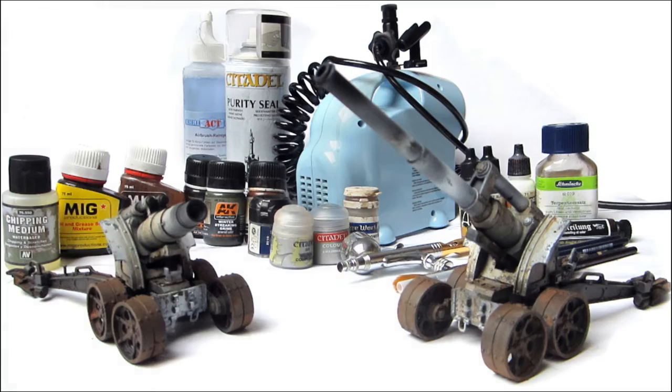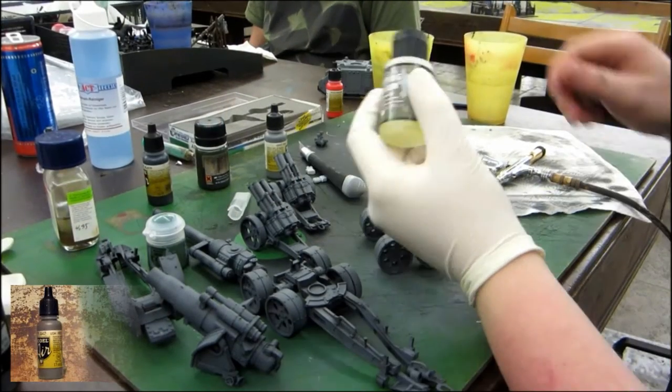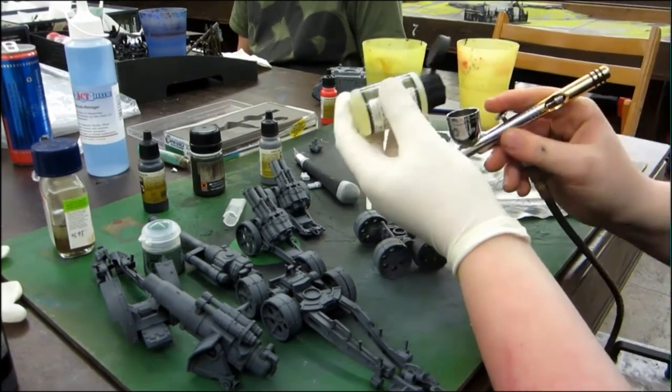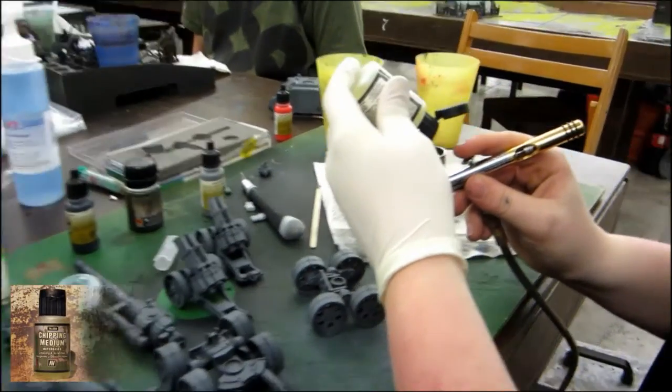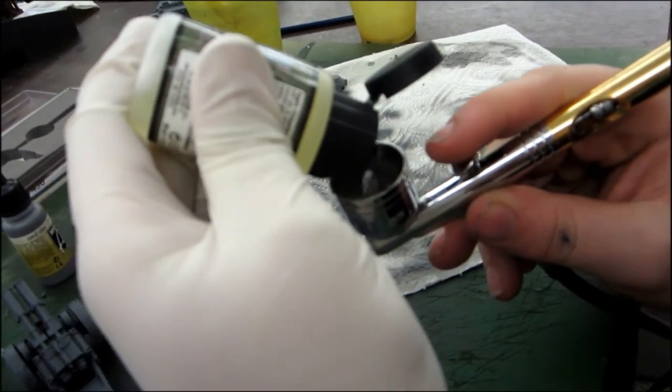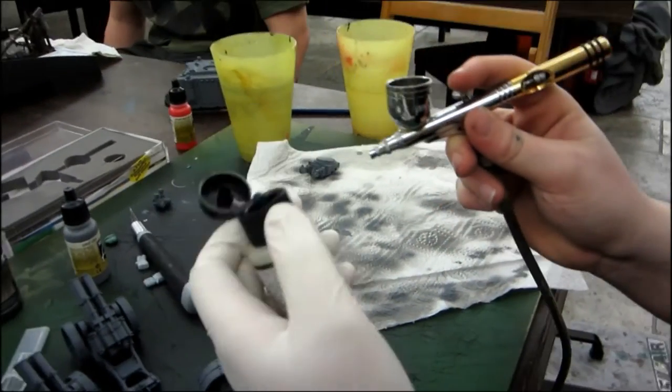Both guns got a foundation in Chaos Black, followed by a layer of USA Grey. Then we'll apply several thin layers of medium chipping with an airbrush.